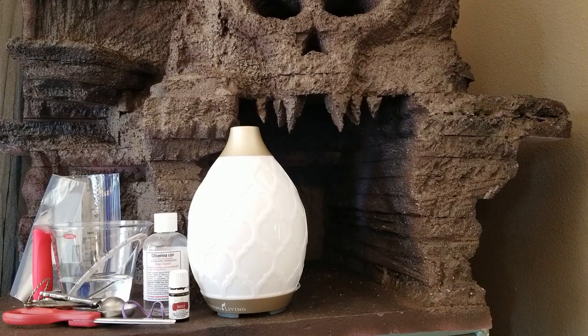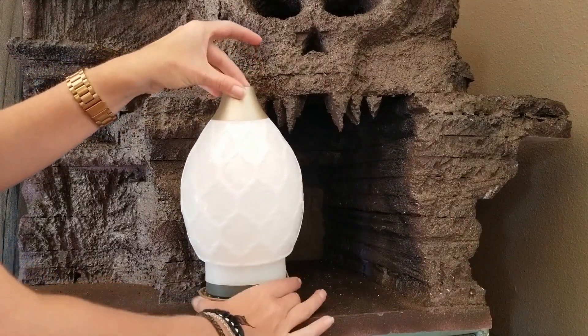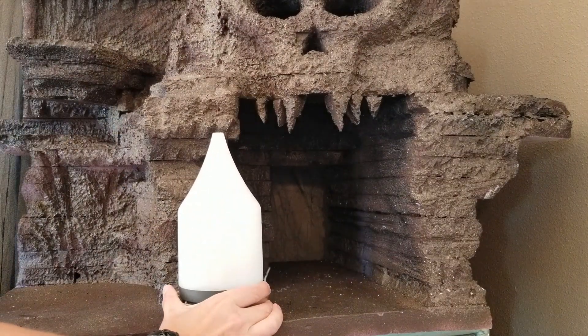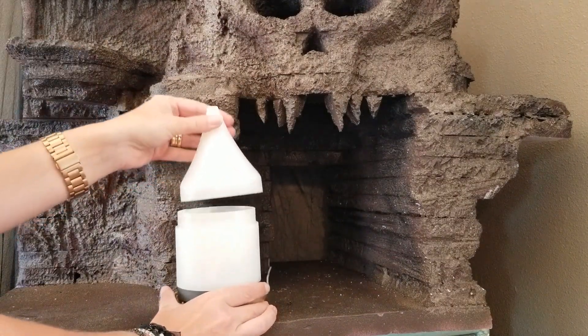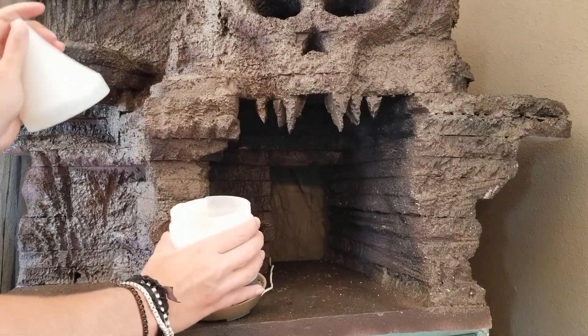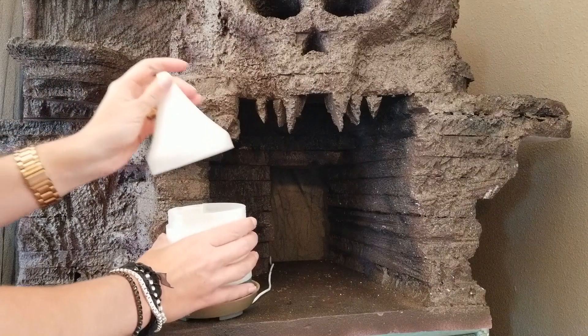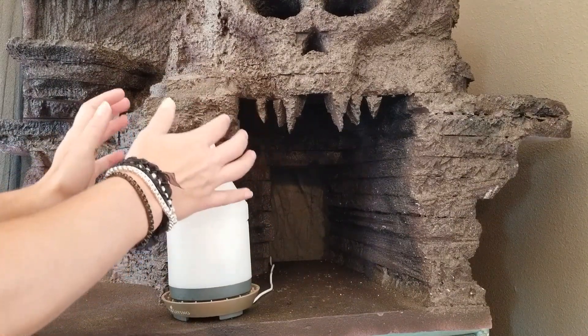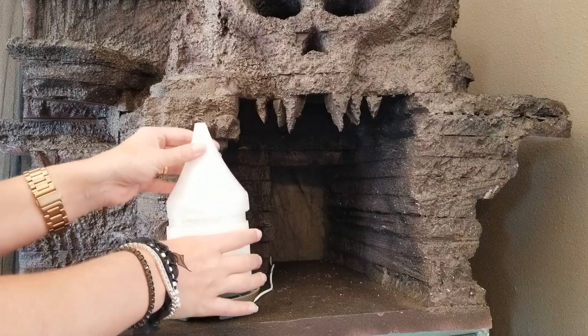So let's get started. Take apart your diffuser. Mine has a decorative top that I'm going to set aside, and then two other pieces: a water reservoir with the ultrasonic oscillator, and a top that simply directs where the diffused water and scent goes.